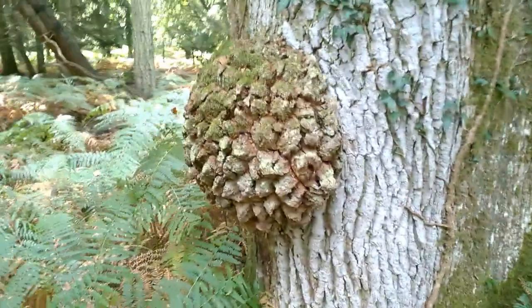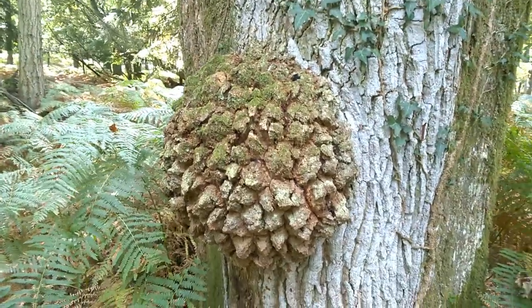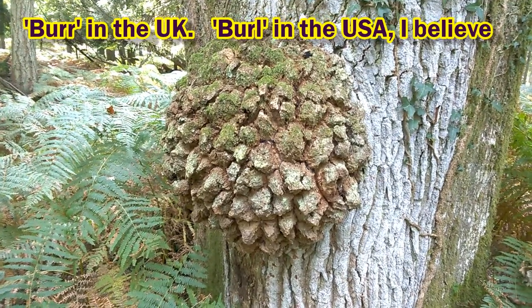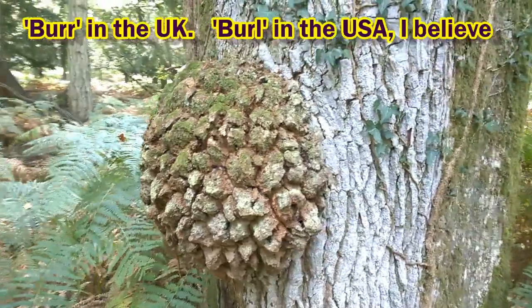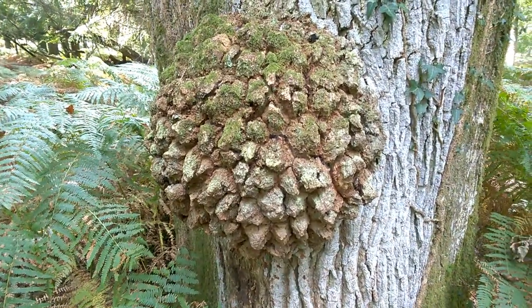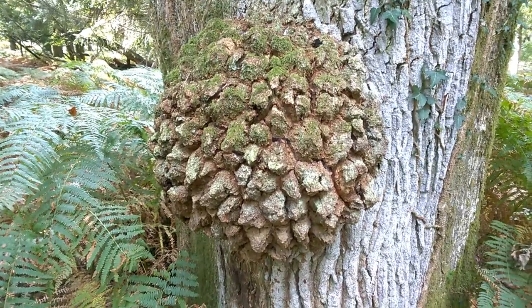Look at this big burr on this oak tree. That's been caused by — I don't know — insect damage maybe, or just physical damage when the tree was a lot younger, and it's grown a big scar there. Inside that burr — woodworkers are actually rather fond of these — the burrs that grow on trees often have very contorted and interesting grain figure inside them.